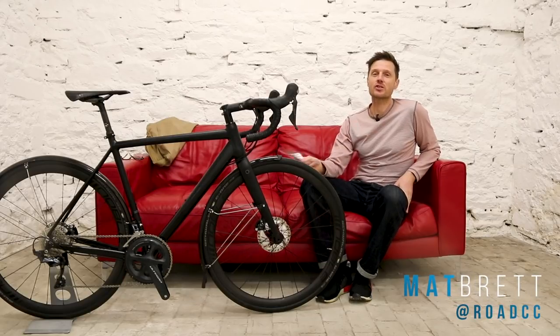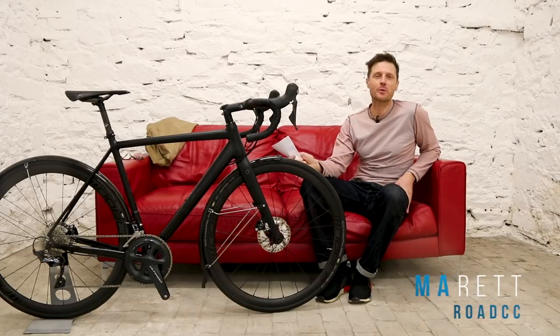The bike that we've got here today is the new version of Bowman's Pilgrim's Disc. So let's take a quick look before we send it out for review.